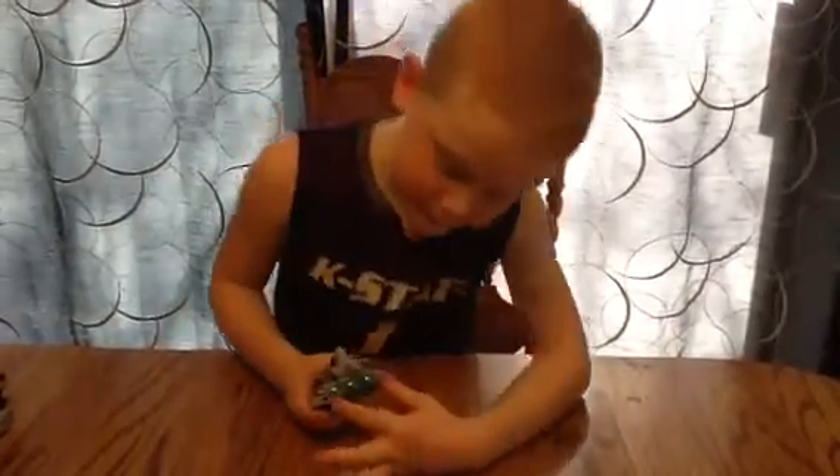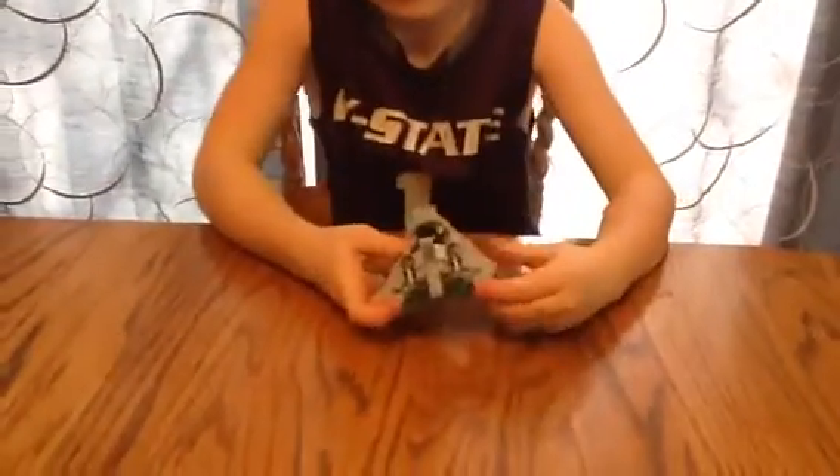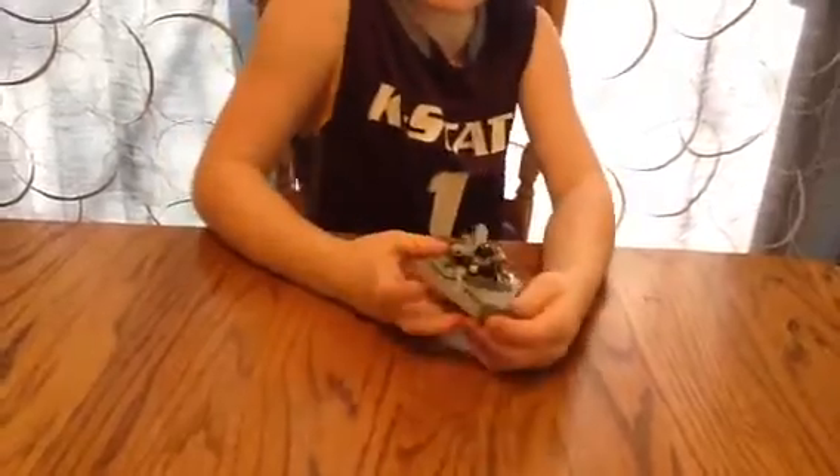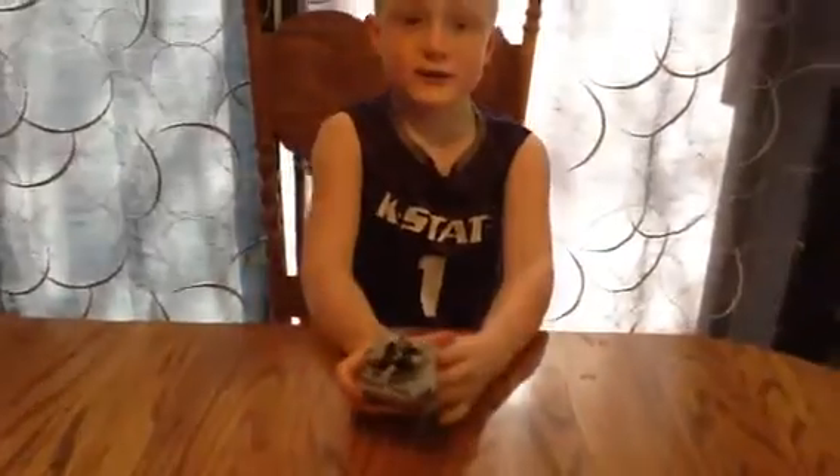There's a really cool engine on the back, right there. And a really cool front. I think that's it about this set.